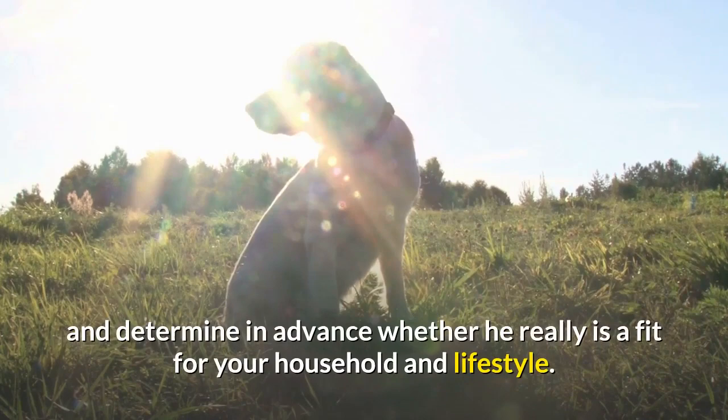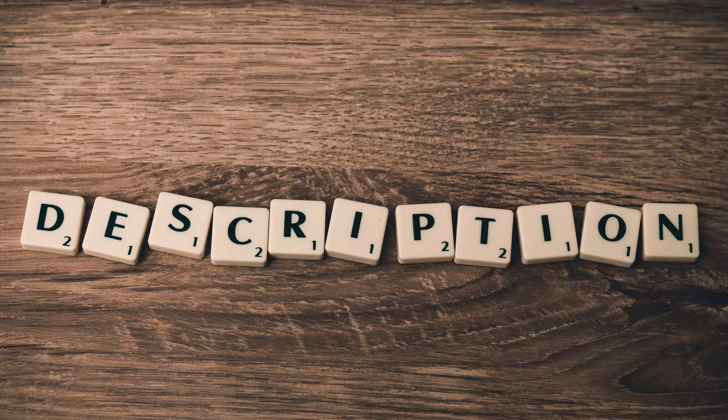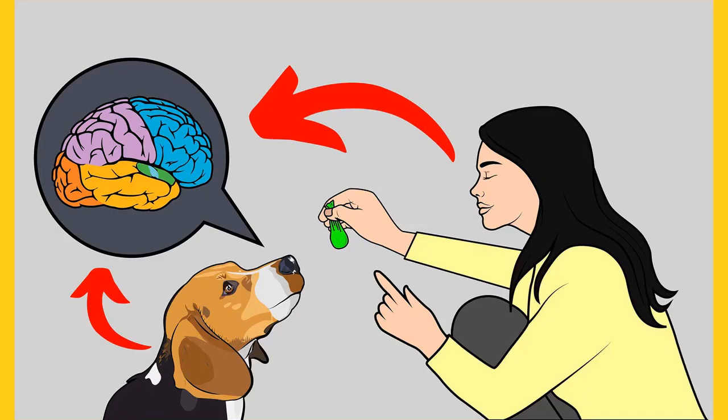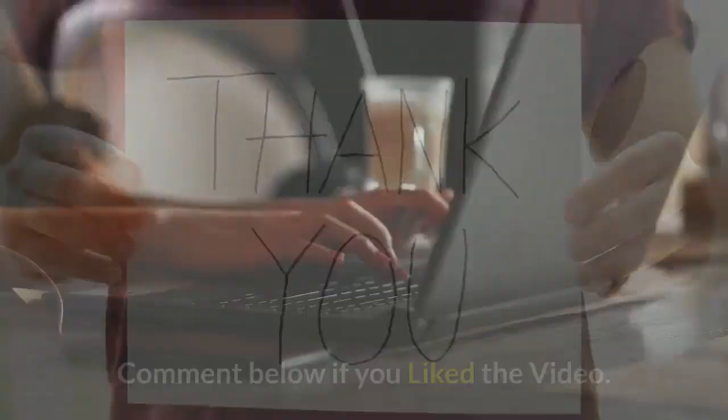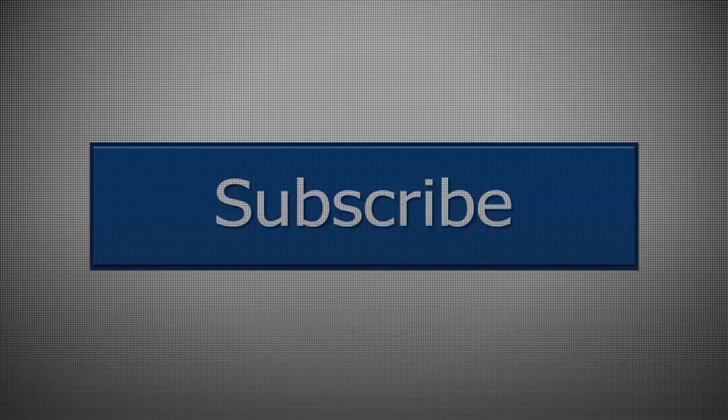Do you want to have a well-behaved, obedient and calm pet dog without spending hours in training him? Check out the first link in the description and download the Secret Training Technique guide absolutely free — available for a limited period of time. Thanks for watching. Comment below if you liked the video, please subscribe to the channel Little Paws Training. If you are serious about training and grooming your dog, also join our Facebook group where you get all the solutions to your daily doggy problems.